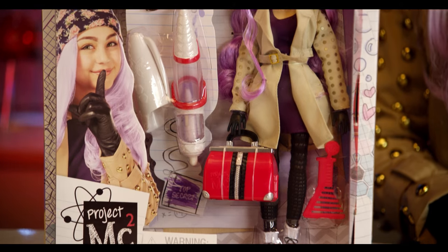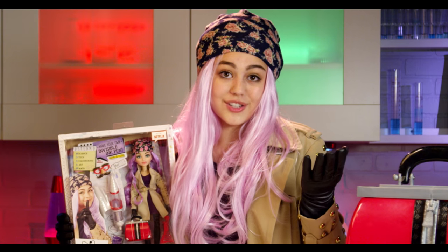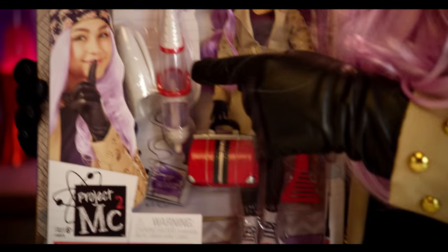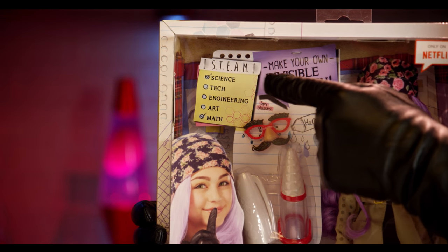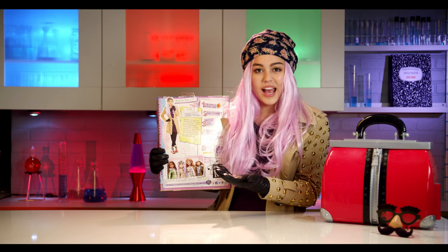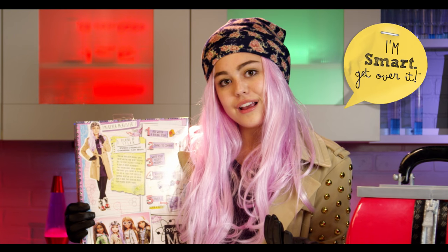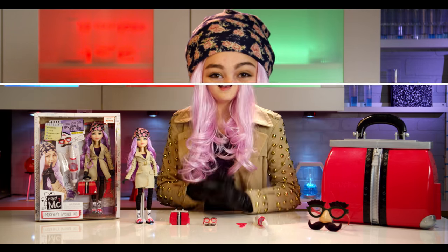So let's take a look at the box. The first thing I see is that it says only on Netflix, because you can only watch Project MC Squared on Netflix. Who doesn't love Netflix? And then this doll looks exactly like the clothes I actually wear. Over here you have a little science experiment and then up here it talks about STEAM, which is science, technology, engineering, art, and math. On the back it basically tells you how the science experiment works and then it tells you how to put it all together and how to do it. This all looks so cool, I can't wait to open it up.